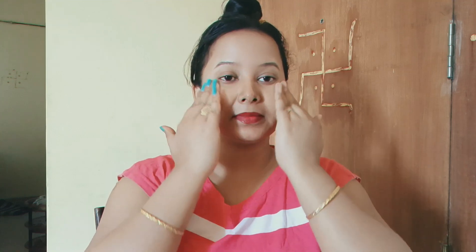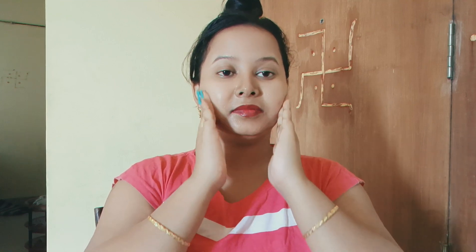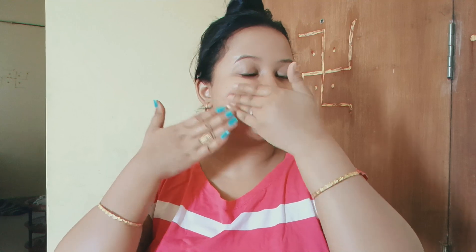It takes a few weeks to reduce wrinkles from the skin. The wrinkles are very small. The skin becomes smoother and the wrinkles reduce significantly.